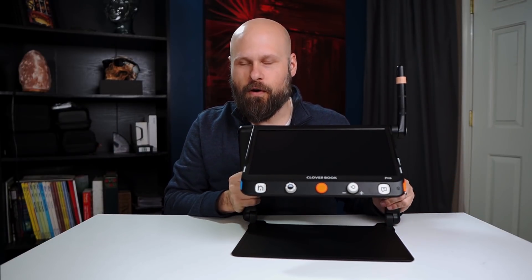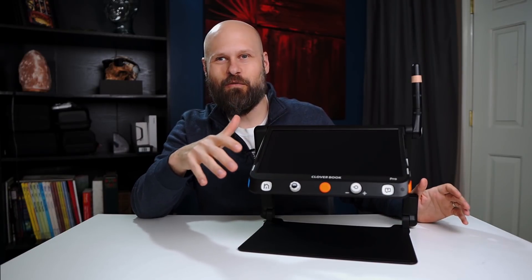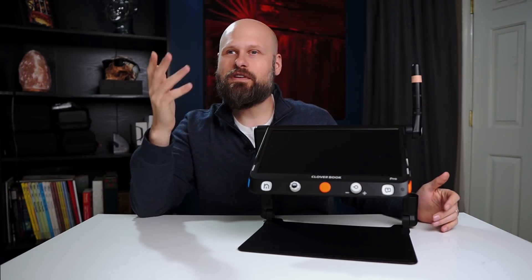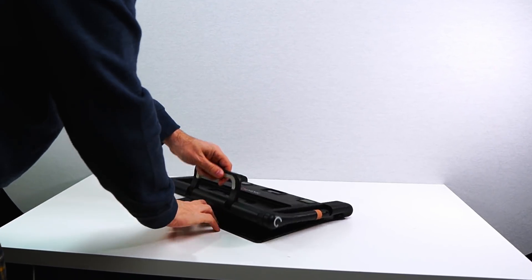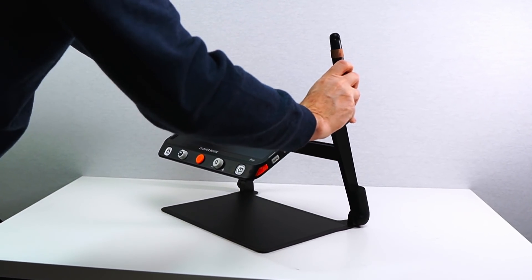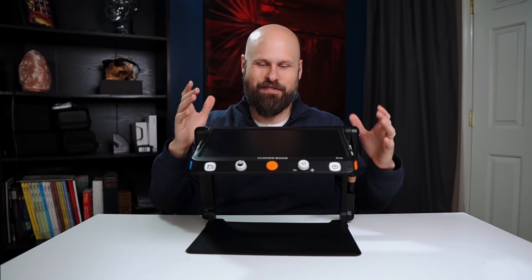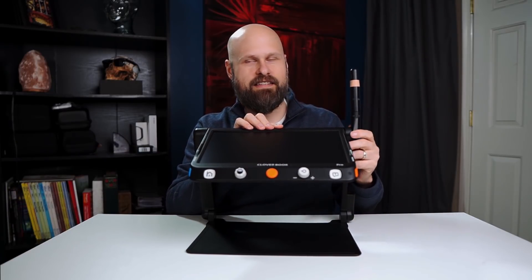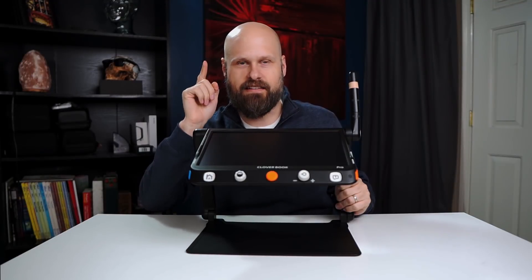Let's talk a little bit about the hardware for the CloverBook Pro. This is the Pro version — it has all the bells and whistles, top of the line. There are actually two other versions you can choose from. The first thing you'll notice is that the CloverBook takes the same design language we've seen with other portable magnifiers, but it's doing some things better — actually a lot of things better. They have the integrated distance camera built into the device. It's not an extra attachment you have to pull out and plug in; it's already on here, ready to go anytime you need it. That's fantastic.